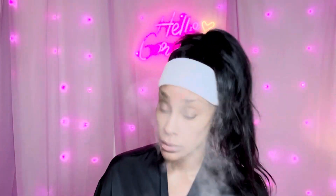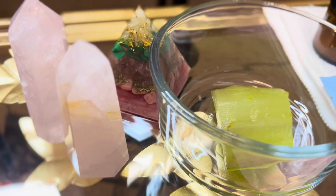Hey everybody, it's Kira. Welcome back to Glow Beauty Wellness here on YouTube. In today's video I'm going to be featuring the PMD Silk Stream Facial Steamer.